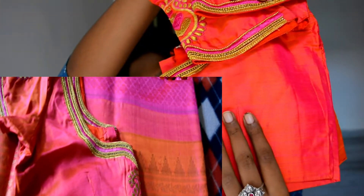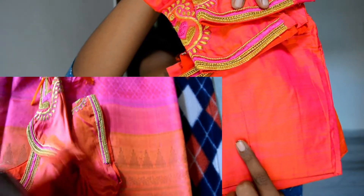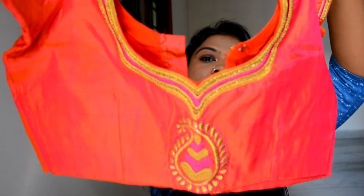Even the blouse bit that comes with the silk saree is going to have some kind of self-design and nice sheen to it, so you don't really need to experiment. See, this is one blouse I got stitched during my wedding — you can see how beautiful the color is, with this dual shade and nice sheen. On the back side and on the hands I got very simple, straightforward work done.